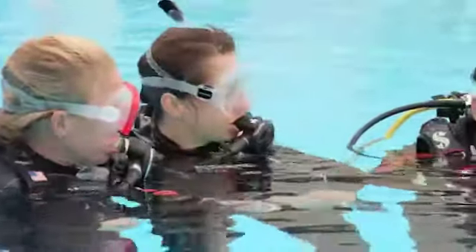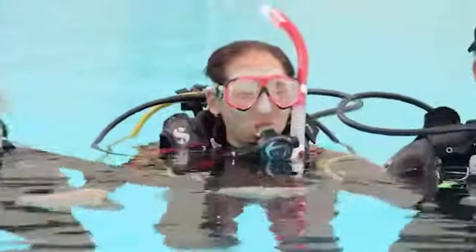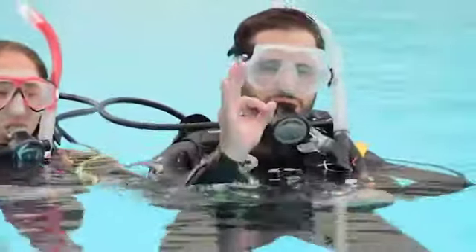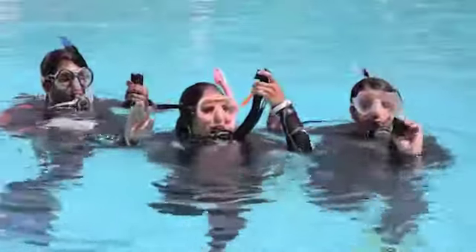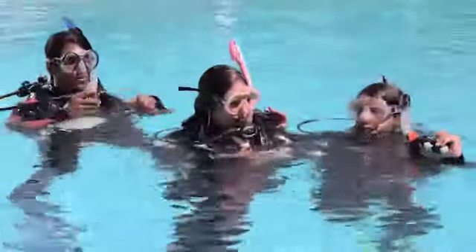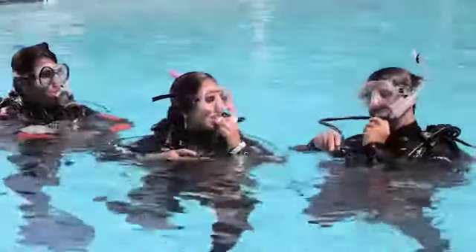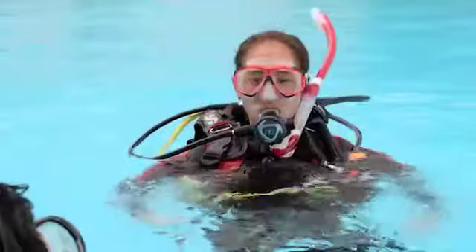For the first dive, you'll use your BCD primarily at the surface. Make a habit of floating positively buoyant with your mask on, breathing from your snorkel or regulator. Inflate your BCD before entering the water, and inflate it first thing when you come up from a dive. If you have a problem at the surface, immediately make yourself buoyant — inflate your BCD. Later, you'll also learn to drop your weight so you're buoyant.